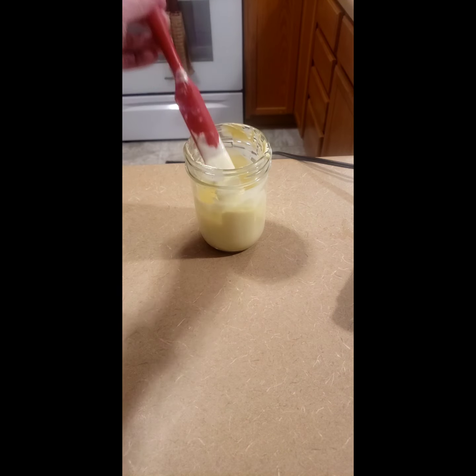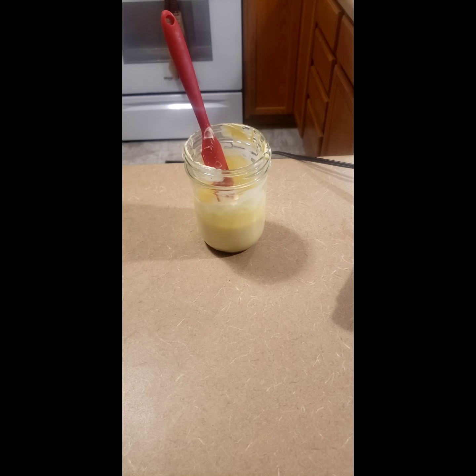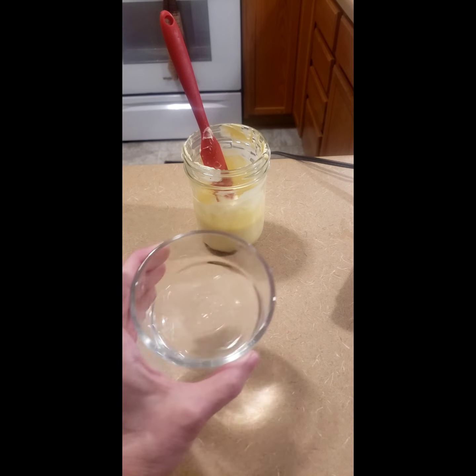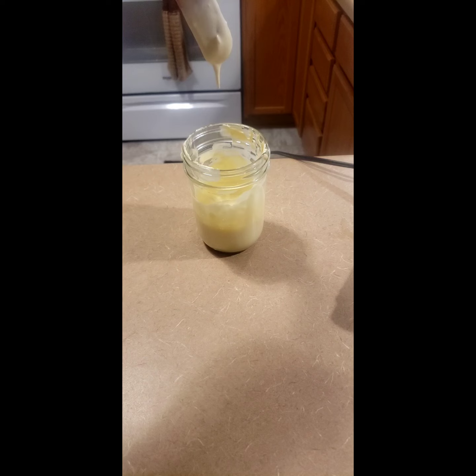So right here we have a butter mayo. The recipe I made is one egg, one teaspoon — give or take a little more — of Dijon mustard, one teaspoon of lemon juice, and one stick of melted butter that's warm, not hot. You blend that until it's emulsified. You can use a hand mixer, a stick blender, or your immersion blender. I used the immersion blender for everything until the very end, then I added in two tablespoons of hot water to get this texture right here.